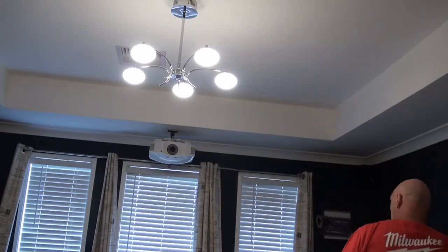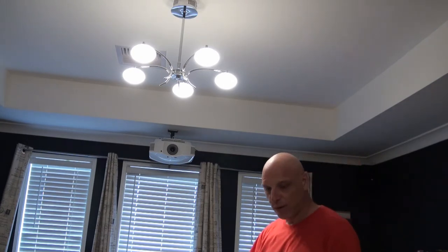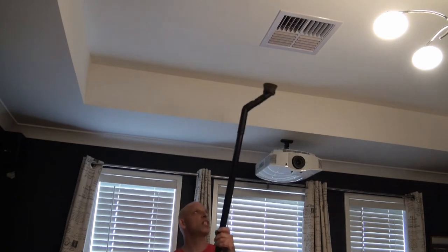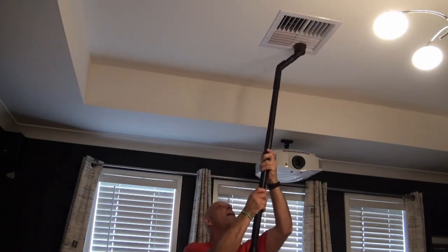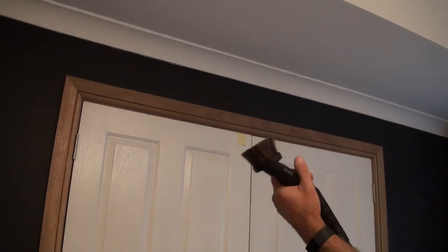Another use is the top of my projector - just vacuum the dust off. We've also got ducted air conditioning with eight to ten foot ceilings so it's a bit hard to reach, but again with the extension we can reach that. We can also do the tops of door frames - just twist the nozzle and run it along the top of the door frame.